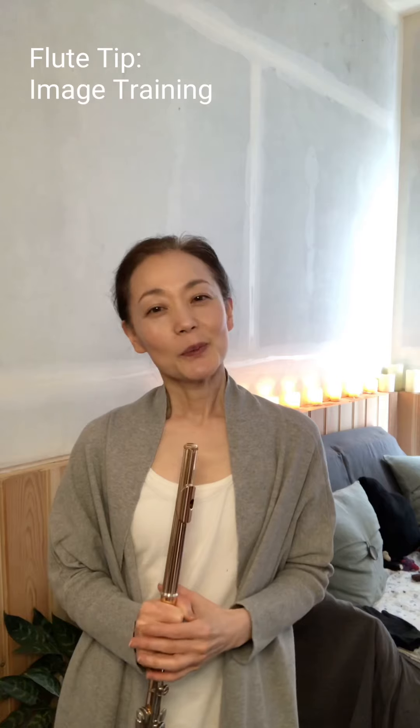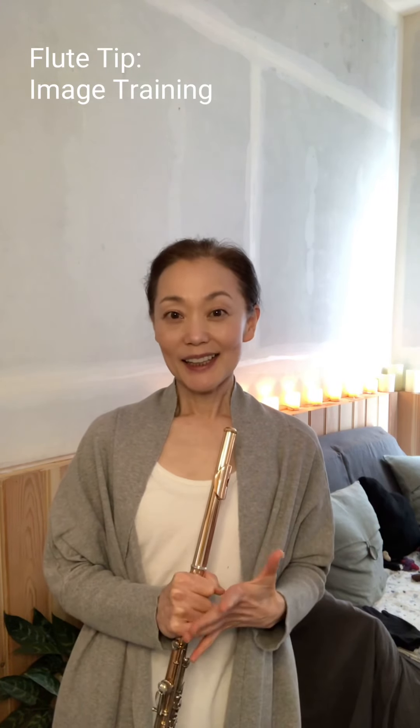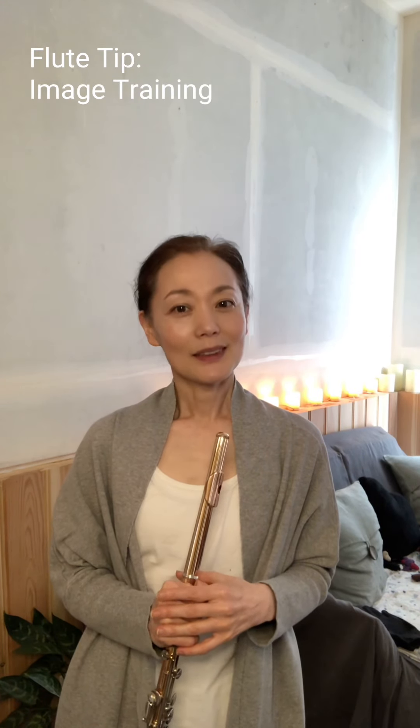Hi, welcome to Playing Flute with Mommy. I am Mommy, and today I wanted to talk about image training.